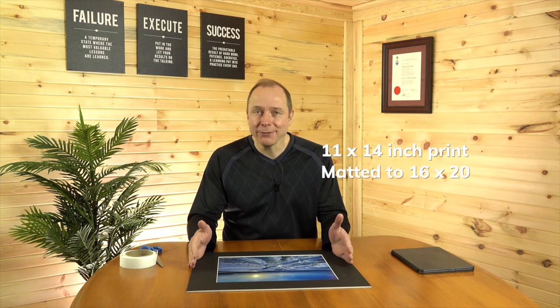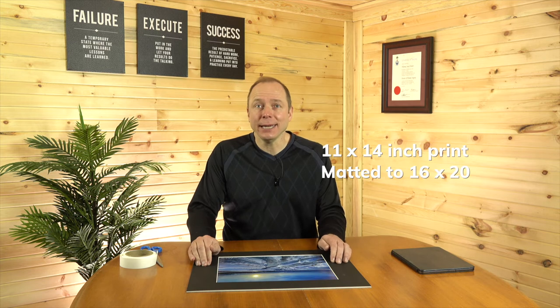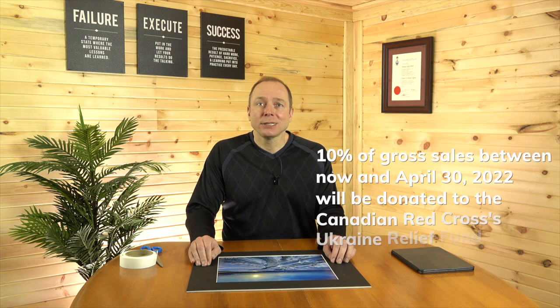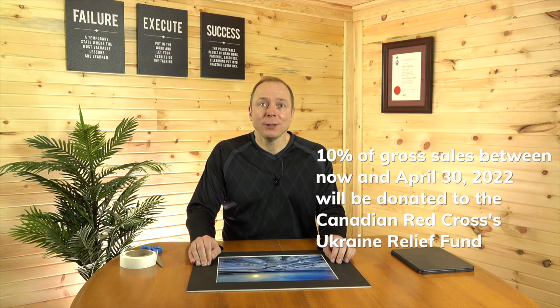This lovely 14x16 print matted to 16x20 — I have 10 of these available and they will be sold at $50 a piece Canadian, plus shipping. 10% of the sales goes to help the people of Ukraine through the Canadian Red Cross's Ukraine relief fund.